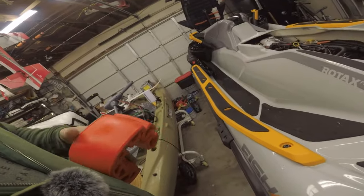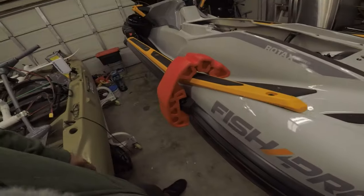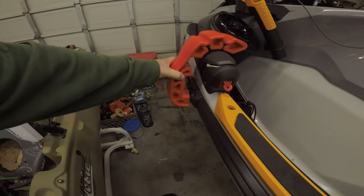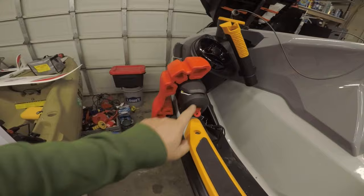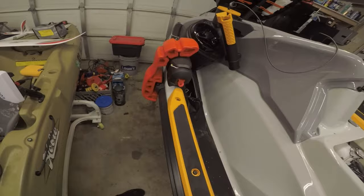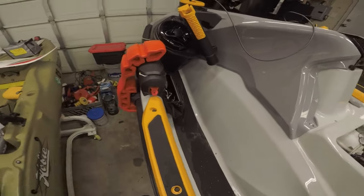That's all there is to it. We got the other side done too. As you can see, we have the Sea-Doo anchor logo on the Fish Pro and Explorer versions, but that's not a big deal — it's still going to do its job against the dock.